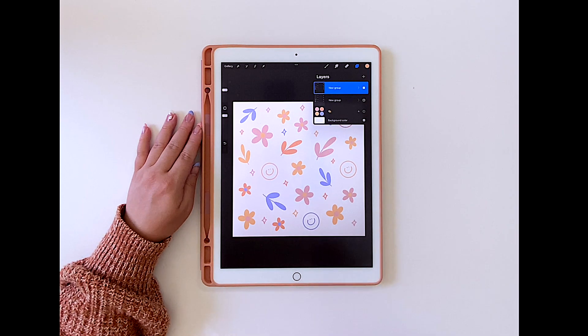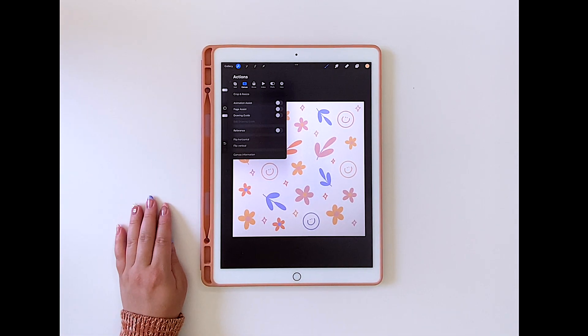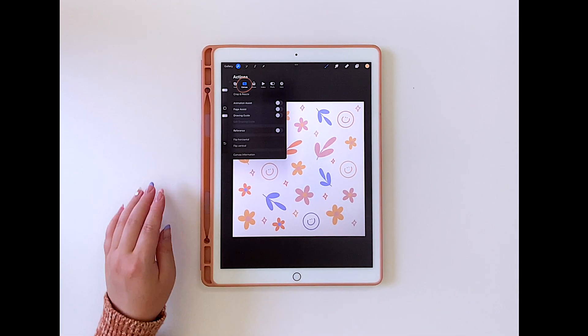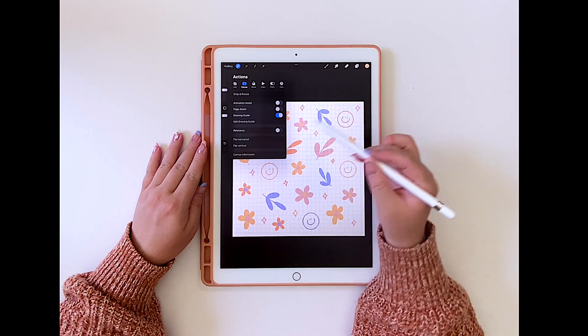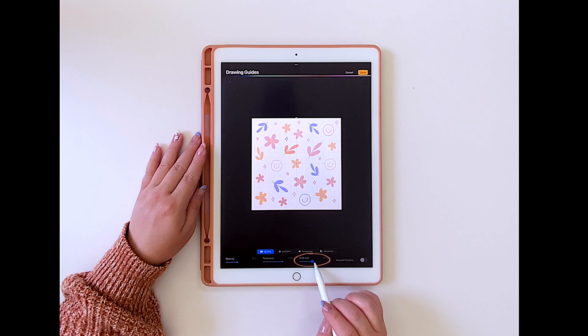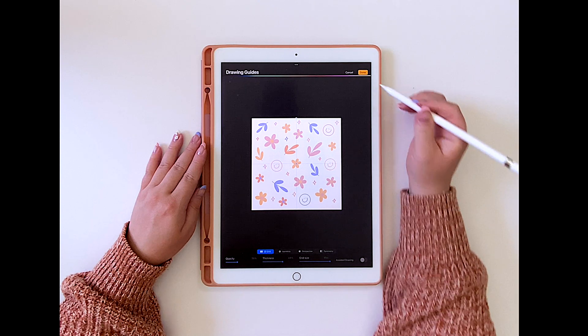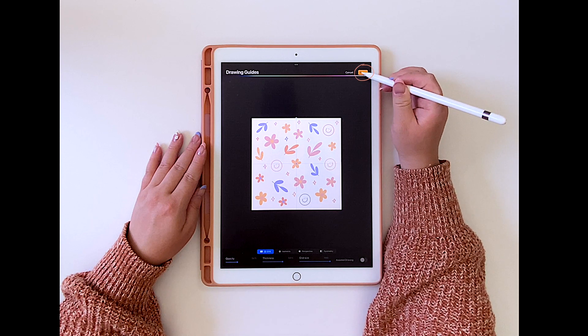After all your illustrations are created, we want to add some guidelines to help with the pattern-making process. Tap on the wrench symbol — your actions tab — then tap on canvas, then tap on the drawing guide, and underneath it, tap on edit drawing guide. To edit the drawing guide, at the very bottom where it says grid size, increase it all the way to the max. You should now see four boxes. If your guidelines are not appearing, adjust the color using the color bar at the top. Then tap done.